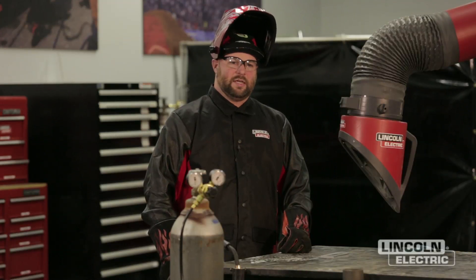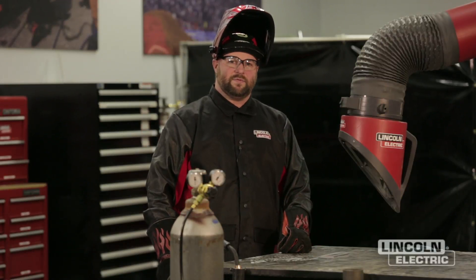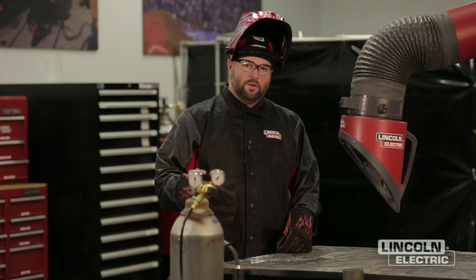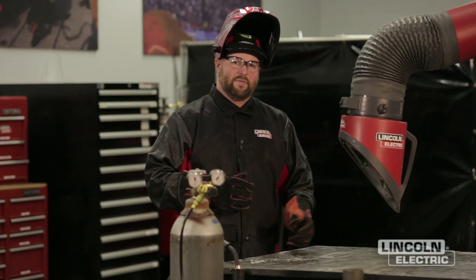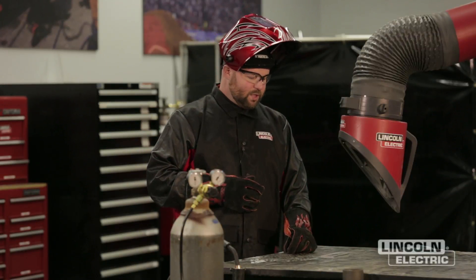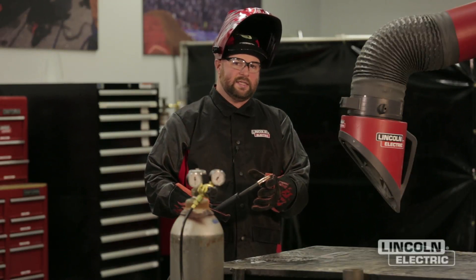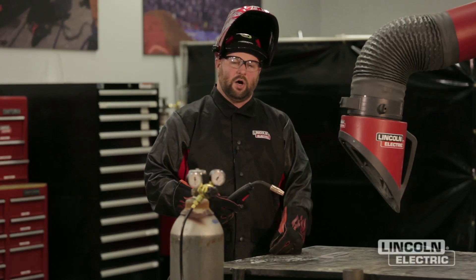Next we're going to talk about the effects of shielding gas. For the GMAW process, our 75 argon 25 CO2 mixture is what's protecting that molten puddle from the atmosphere, so it's very important we have proper coverage. Too low a flow rate and we won't get adequate gas coverage. Contaminants on your base material can also cause pinholes and porosity. We also don't want to use too much gas — too much is not better. As you turn the flow rate up too high, you're wasting gas and you'll start to get a swirling effect that actually brings in air and contaminates your weld.